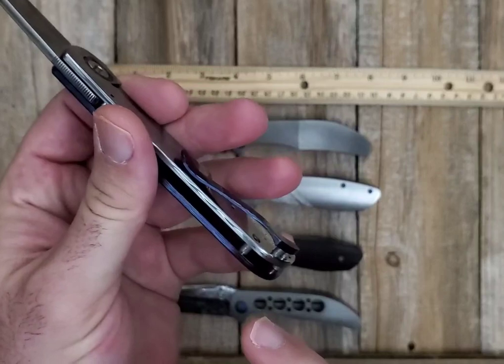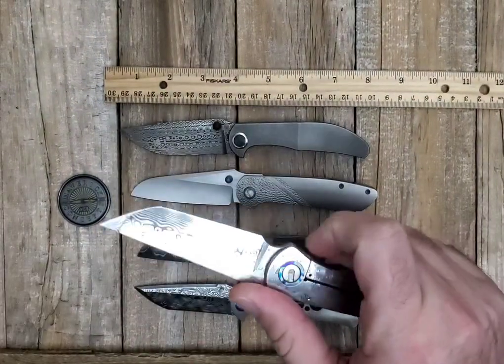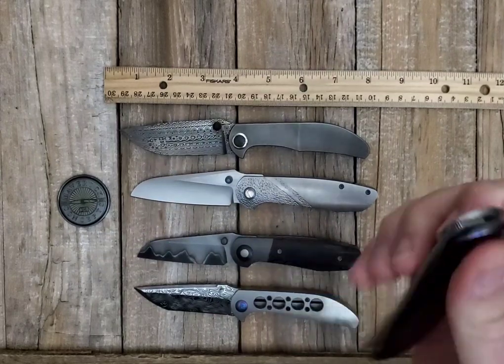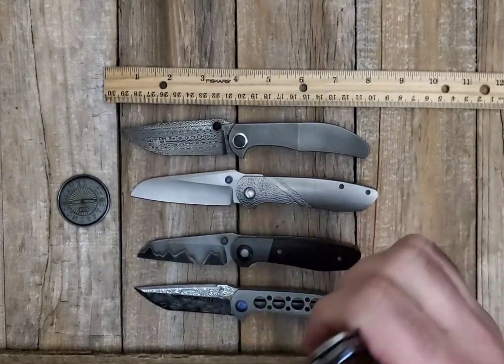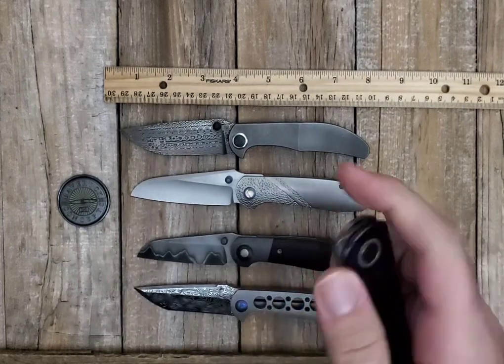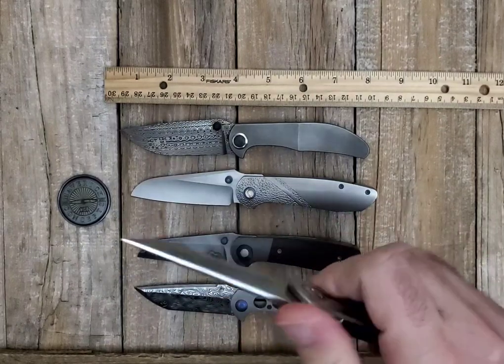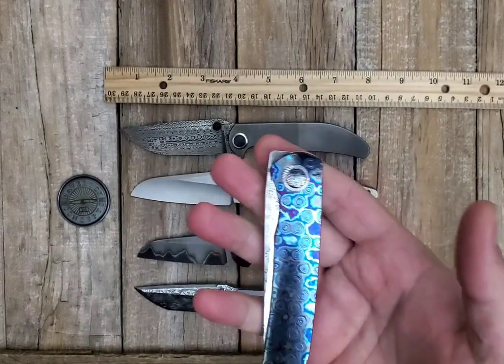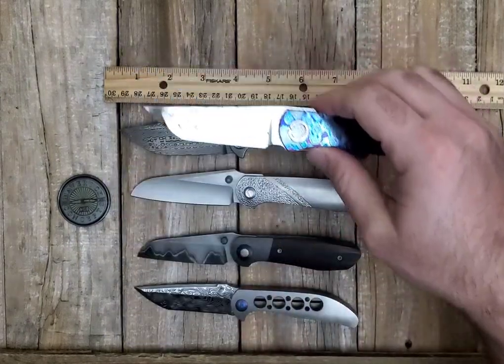Everything on here was made by hand, made to order. It's running on bearings, it's extremely smooth, it's got a fantastic front flipper action - just a freaking ball to play with, just lightning. All done here in the United States, all done by hand in Bloomsburg, Pennsylvania. Just a fantastic knife.